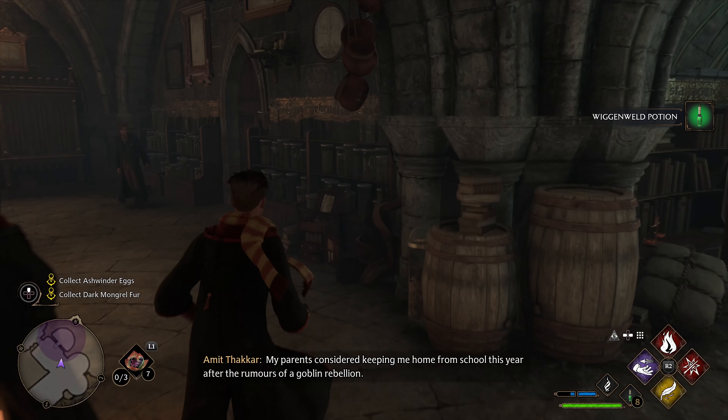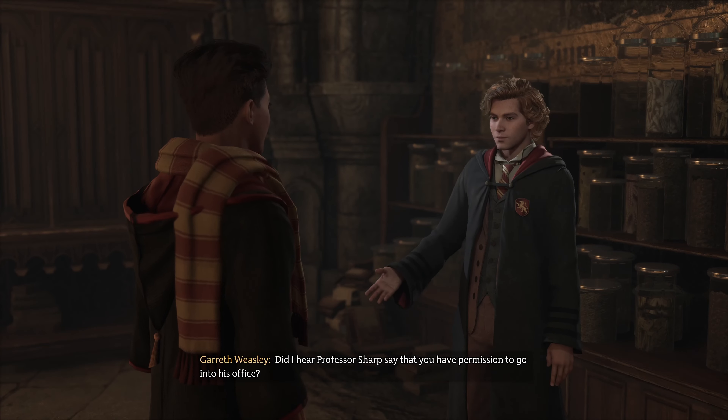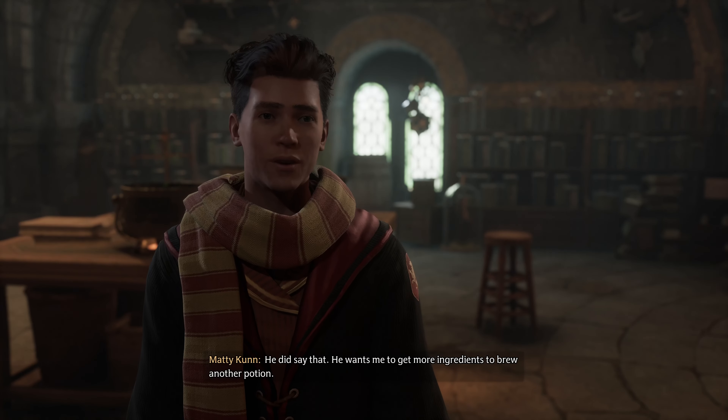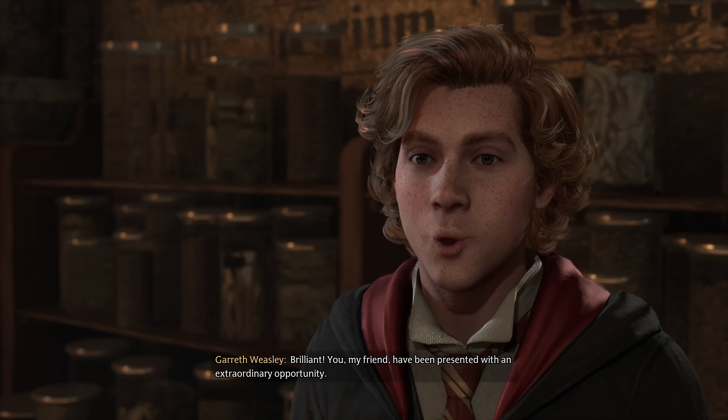Come and see me when you've finished brewing and we'll see if it was skill or luck the first time around. My parents considered keeping me home from school this year after the rumors. I hear Professor Sharp say that you have permission to go into his office. He did say that he wants me to get more ingredients to brew another potion. Brilliant — you, my friend, have been presented with an extraordinary opportunity.